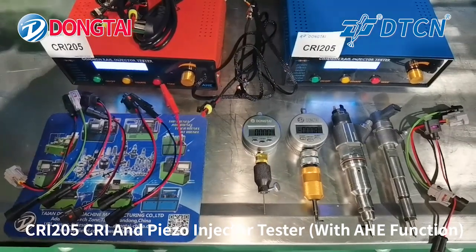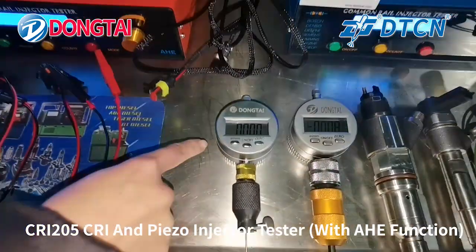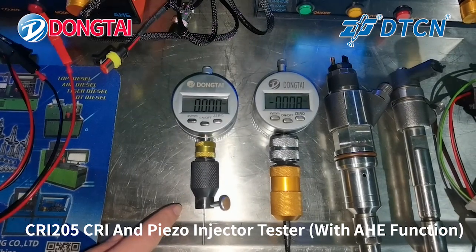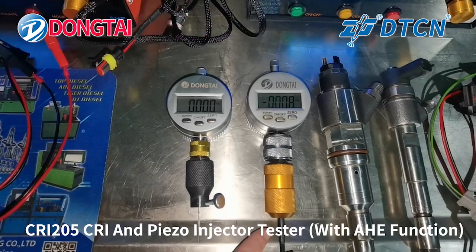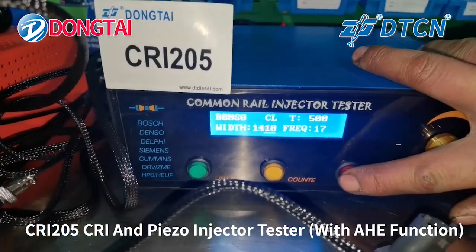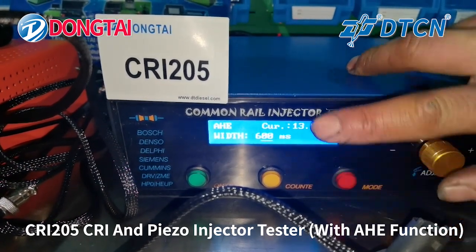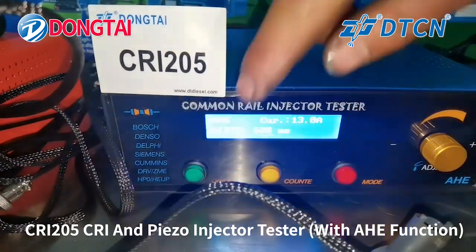For the AHE function, we can supply the tools. The title indicates the tools for 110 and the tools for 120. Now we will choose the AHE function testing — choose the model AHE, and testing starts.